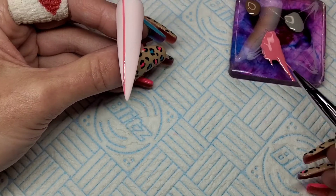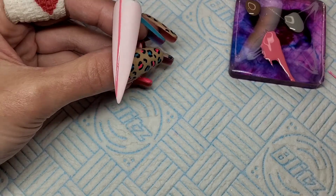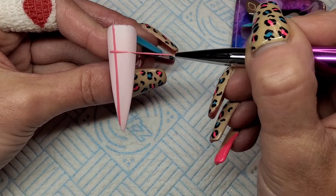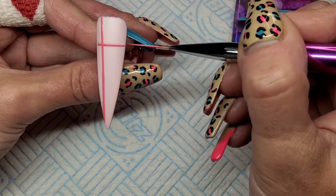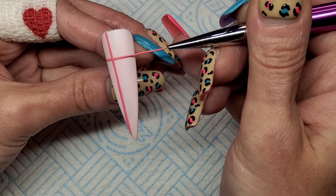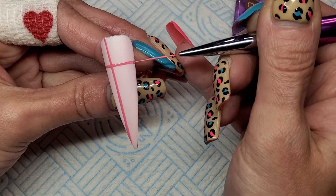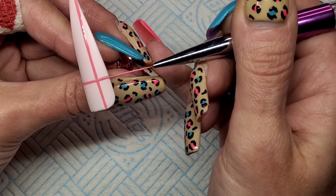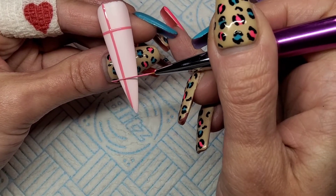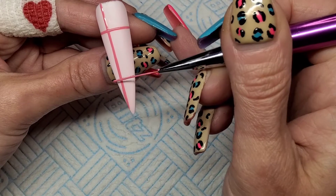I'm going to do another line about a quarter of the way down, straight across horizontally. You can flash cure these little bits as you go — so if you make a mistake, you don't have to wipe it all off. I'm going to do one more line about a quarter of the way up from the bottom and flash cure that for 10-15 seconds.